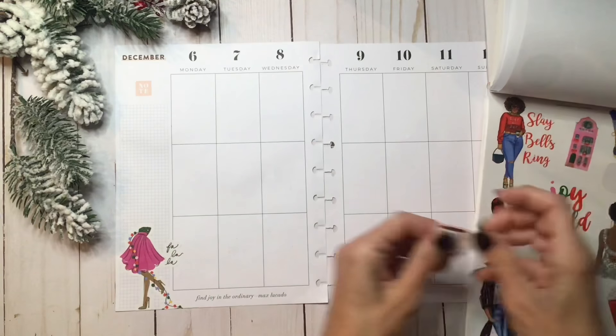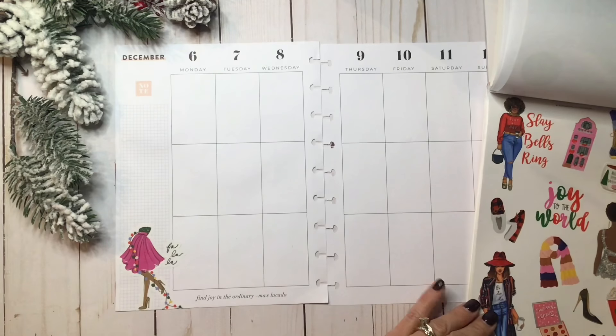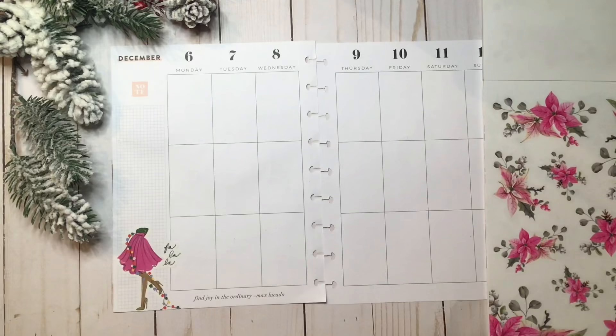I could do this little mug — it is so cute and it says 'Making Spirits Bright.' I don't know, maybe I'm going to put this aside and put down some of the poinsettias first.